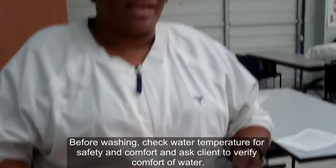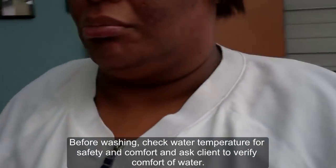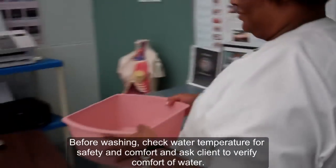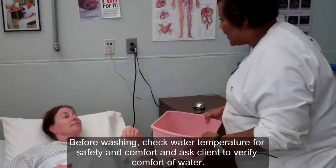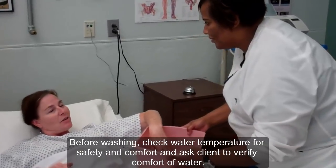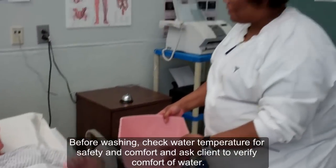Next, you will check the bath water with your wrist. Then you will take the water to your patient so that they can test the water for temperature accuracy. Mrs. West, I have the bath water here. I'd like for you to test it before I start. That's fine, dear.